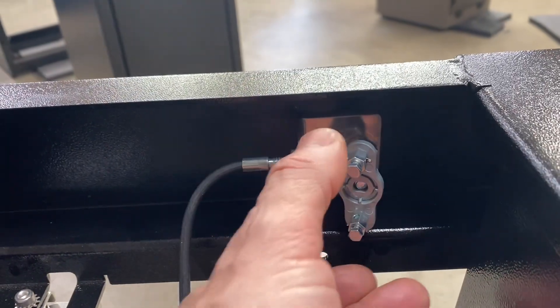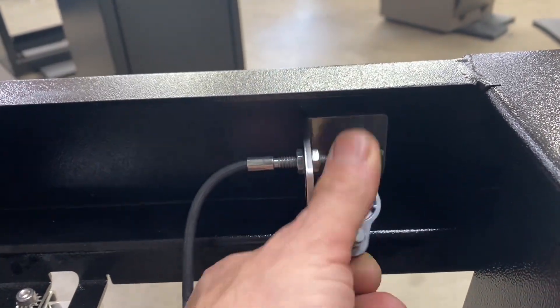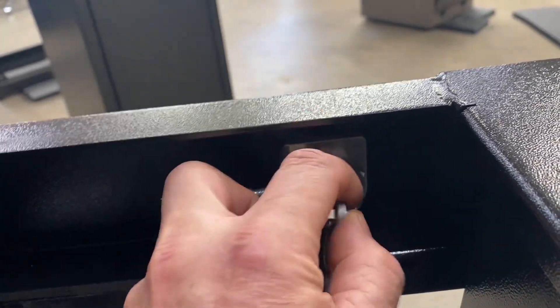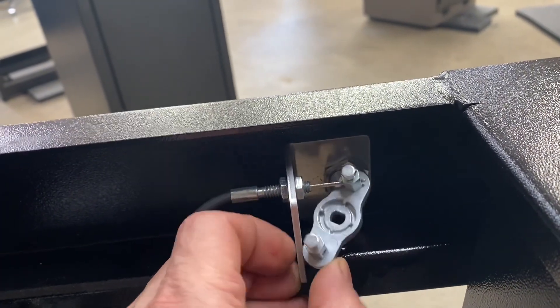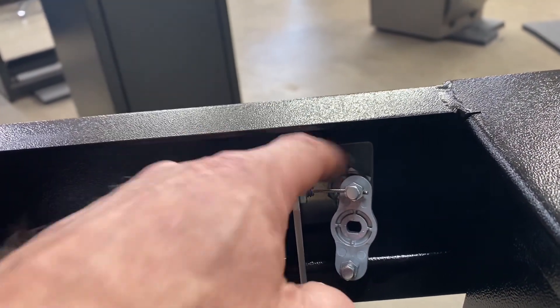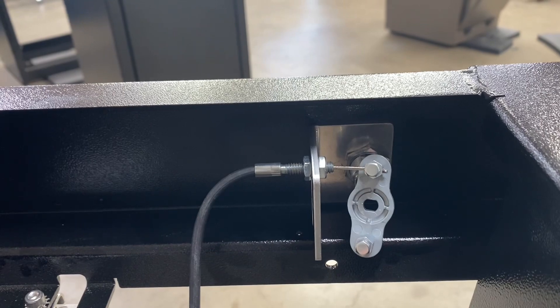Now that we have the nut removed, we can pull that out and get it out of the way as much as possible. The next thing we'll do is get in here and take this nut off with our socket and our crescent wrench.